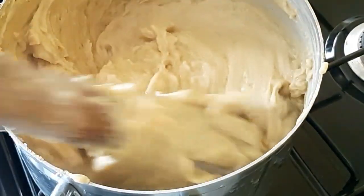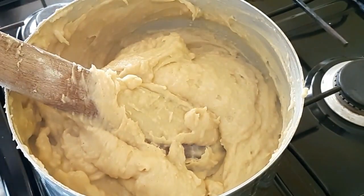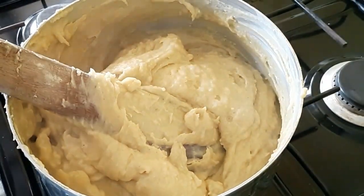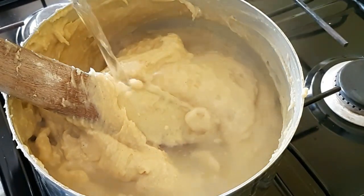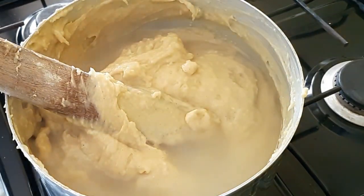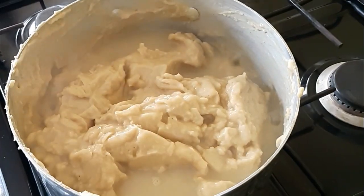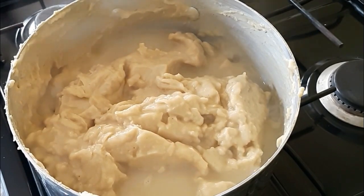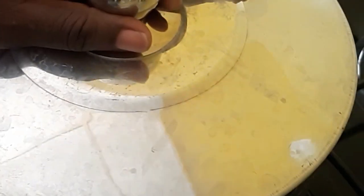Once it is warm and mixed together, I'm going to pour in hot water — enough to cook it. I will allow the water to get to the bottom and sides without mixing it, just allowing it to cook. As you can see, there's water at the sides and bottom so it gets cooked and does not get burnt. Cover and allow it to cook for some minutes.